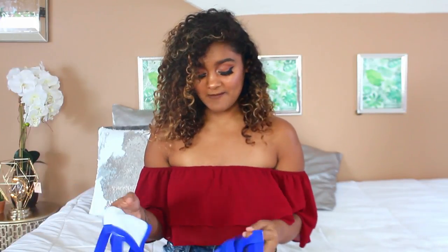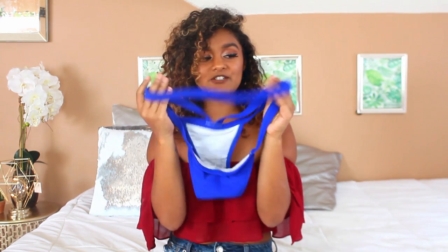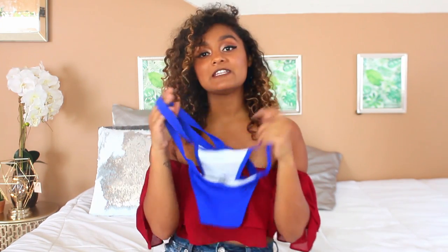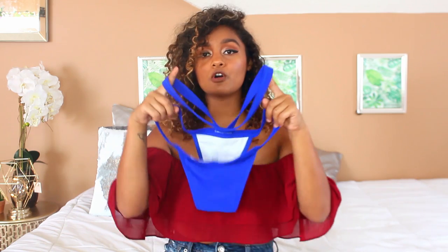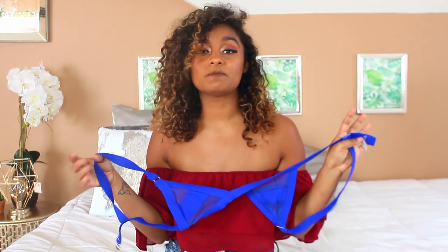The first swimsuit is something I actually did a photo shoot in yesterday, and hopefully by the time this video is posted I can post a sneak peek of it. It's this vibrant blue swimsuit and it has extra strings attached that kind of go up. I like these because they really flatter your body and make your legs look so long. It has a mesh top — triangle tops don't really fit my boobs because they're so big, but I don't mind boob spillage.